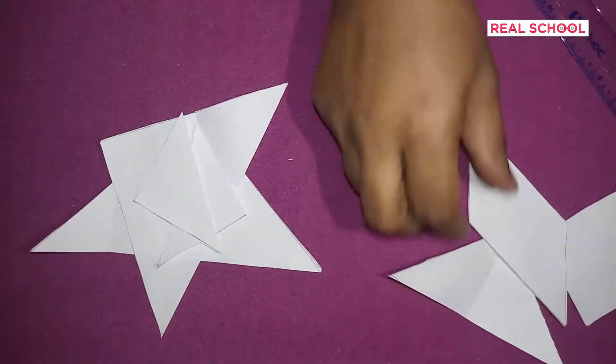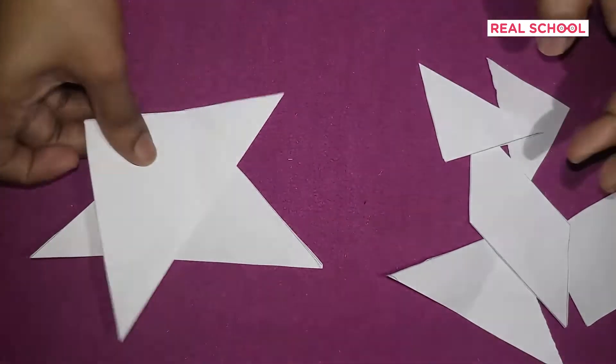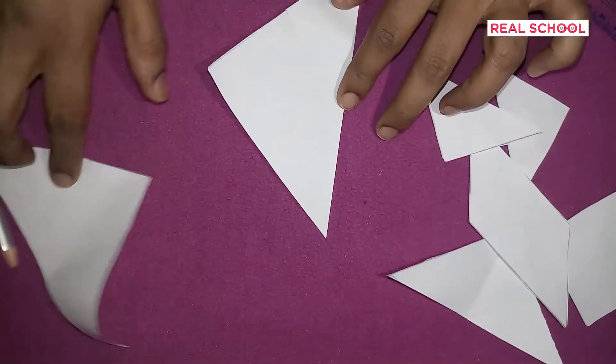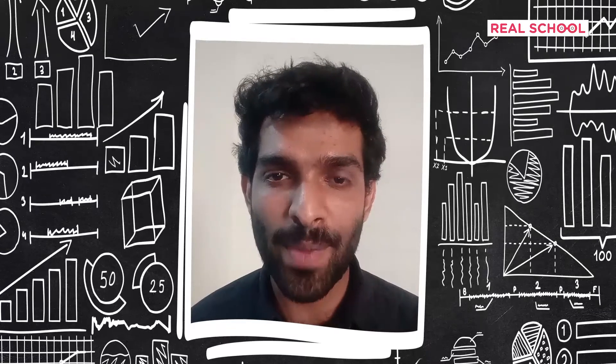Now that we have all the pieces, scatter them away. What about mixing and matching these pieces to make some more squares? Why don't you pause the video right now, work with your child, and try making three sets of squares using any number of pieces from the set?